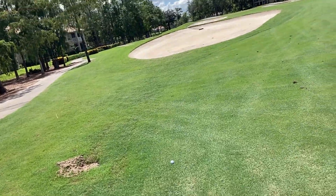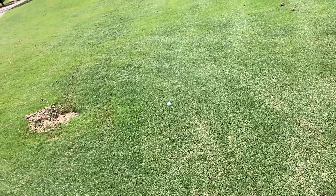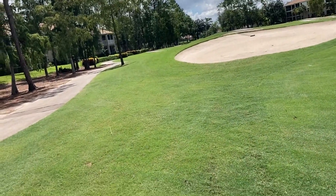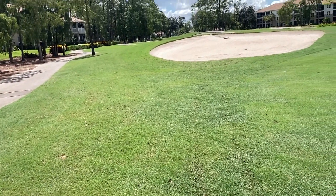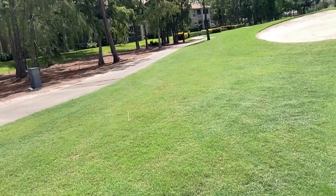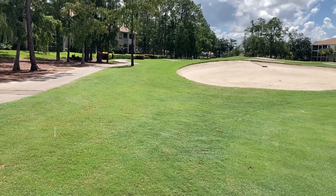We got to the balls. This is the Callaway ball in the fairway right here, and just about three yards further up in the rough is the Titleist. So as of right now, one up Titleist — but not by the biggest of margins.